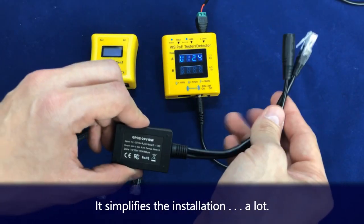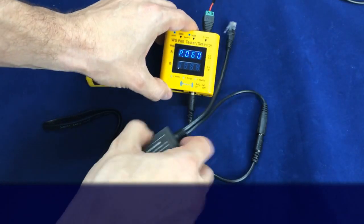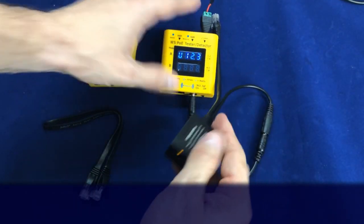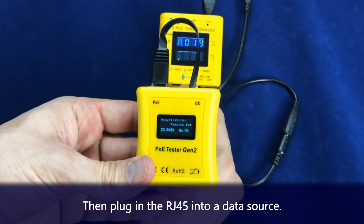It simplifies the installation a lot. Then plug in the male RJ45 into a data source.